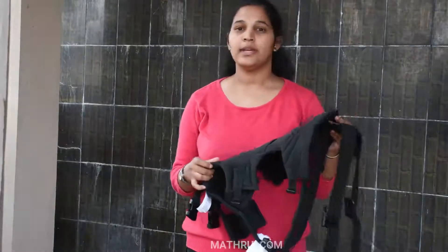This baby carry bag is suitable for 0 to 36 months and supports up to 12kg.